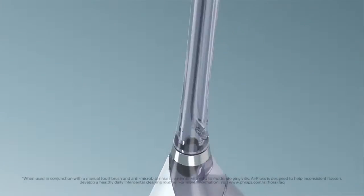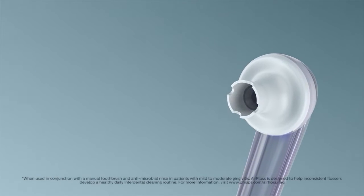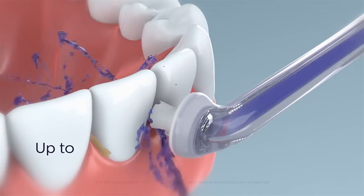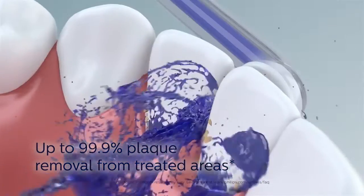The Philips Sonicare Air Floss Ultra is clinically proven as effective as floss for gum health. It uses the unique microburst technology for up to 99.9% plaque removal from treated areas.